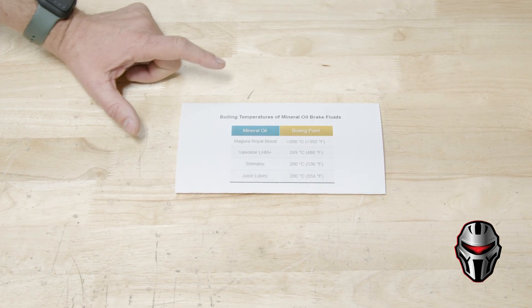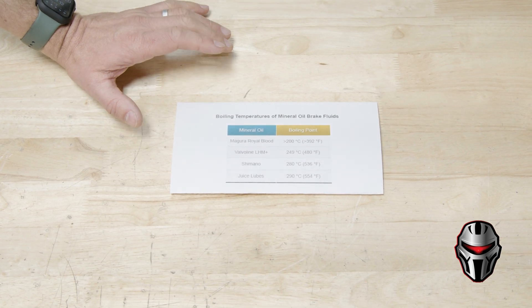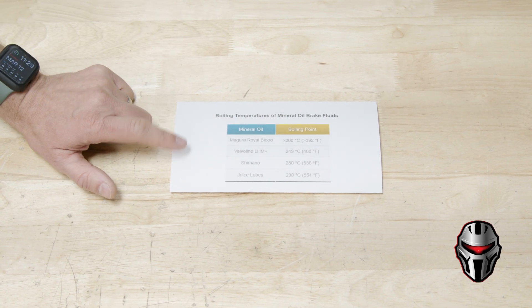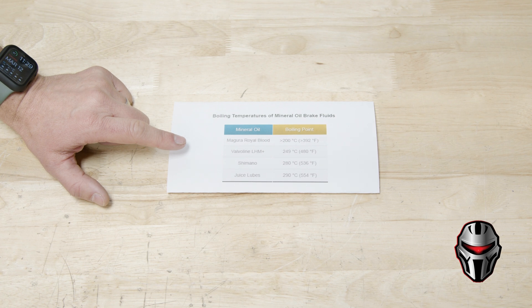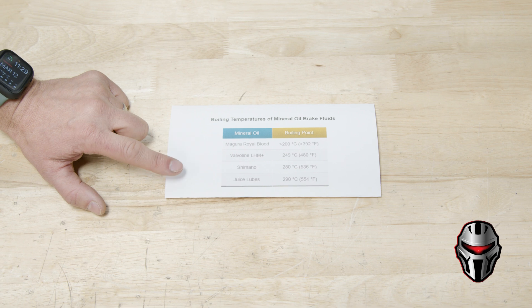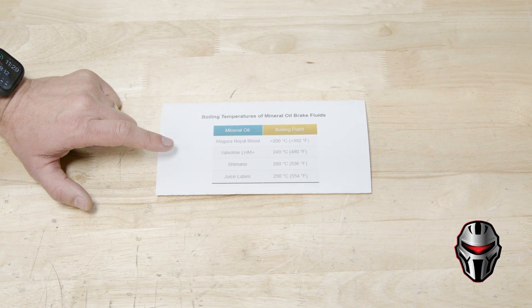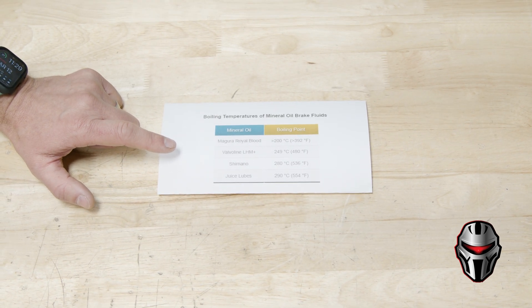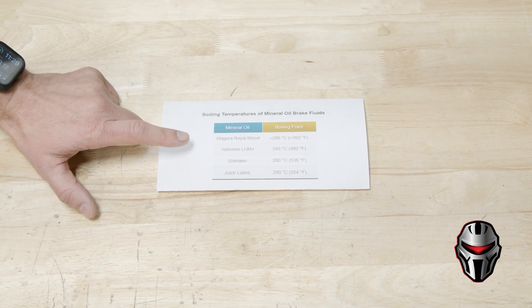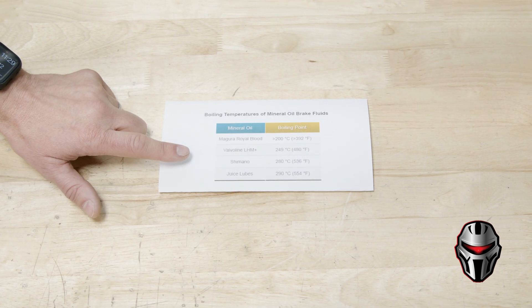The boiling points of mineral oil can vary just like DOT boiling points. In this image you're going to see four different mineral oils that are available and their relative boiling points. You can use most of these mineral oils in almost any mineral oil brake, even OEM stock brakes. And if you find yourself getting brake fade on your stock brakes, it might be worth investigating these brands and flushing the fluid in your stock brakes and replacing it with one of these higher-performance fluids.